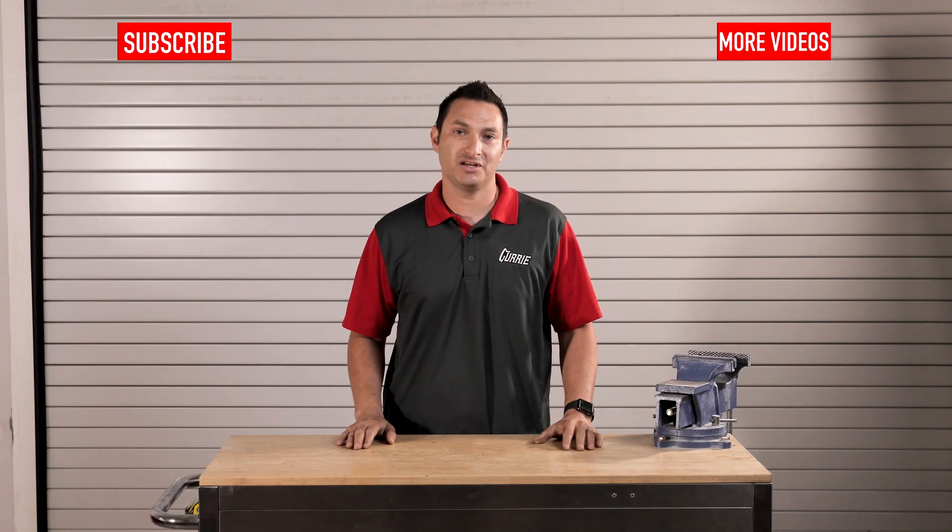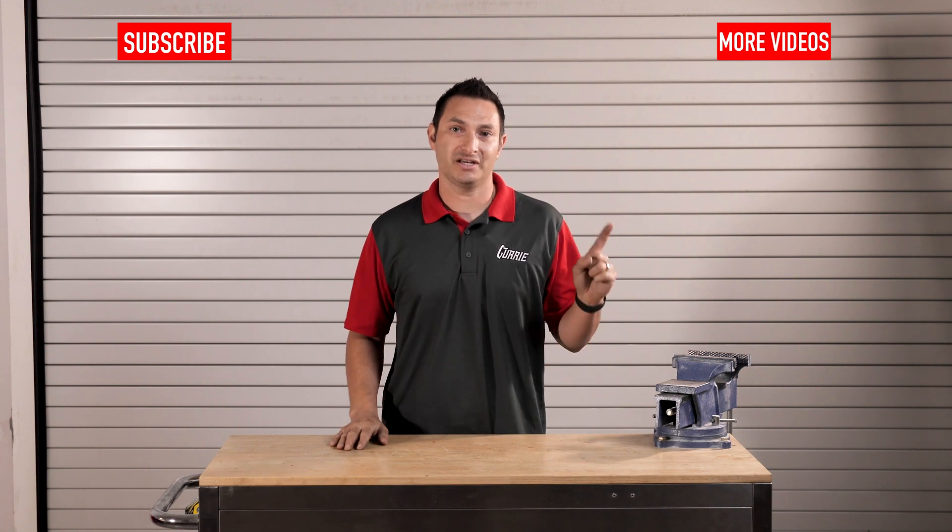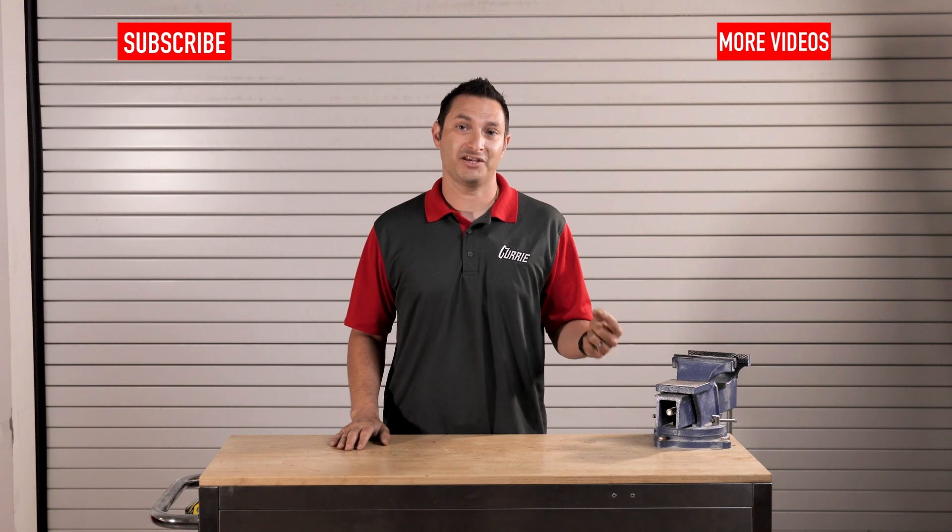If you want to see more videos like this, subscribe here. For more tech videos, click here. Thanks for watching, guys.